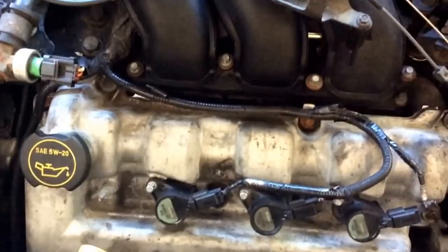I have a 2002 Ford Escape with a 3.0 and I'm going to show you guys how to diagnose a misfire.